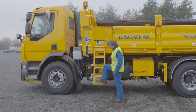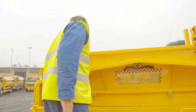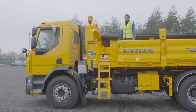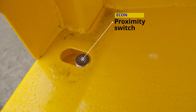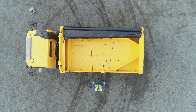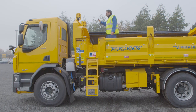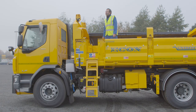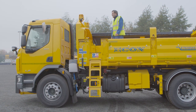Getting up the ladder into the body, always using three points of contact, we have an access door. When we're up in the body, this machine has a sheeting system which also has two proximity switches — one at the left and one at the right hand side of the body. When the sheeting system is in place and the proximity sensors are covered, the auger can be used. If the sheet is taken across, the auger will cut out — the proximity sensor always needs to be covered to use the auger. That is a safety function, as with the ladder switch.